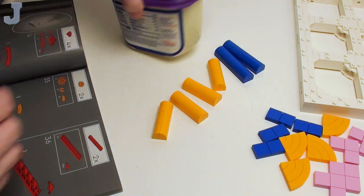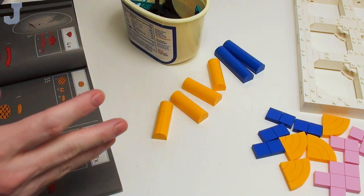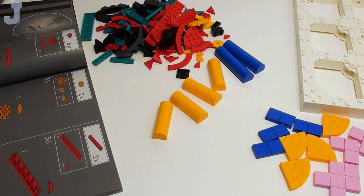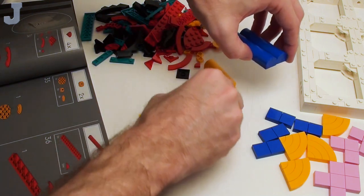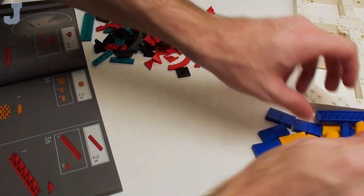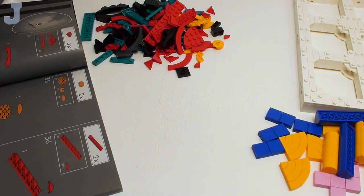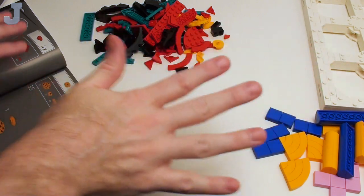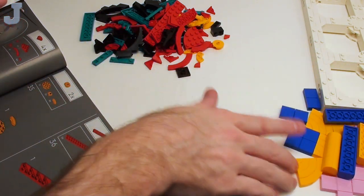Alright, now we're going to continue with bag four. It's a little bit different colors than what we had before. We're not going to build it to the very end here, because that is essentially the part of the build. So this will be the actual tour of it.